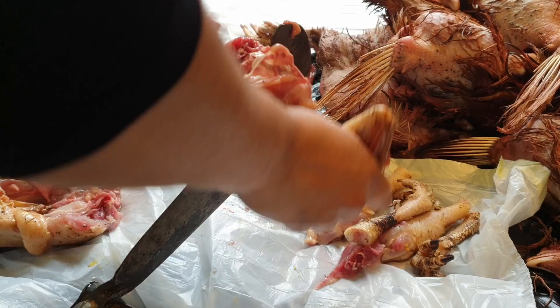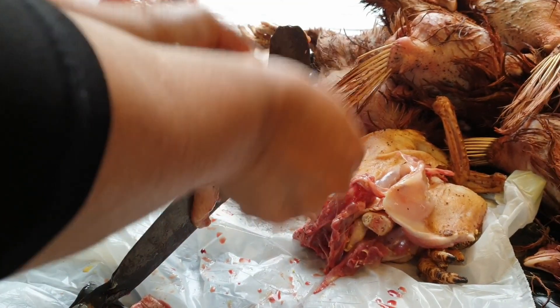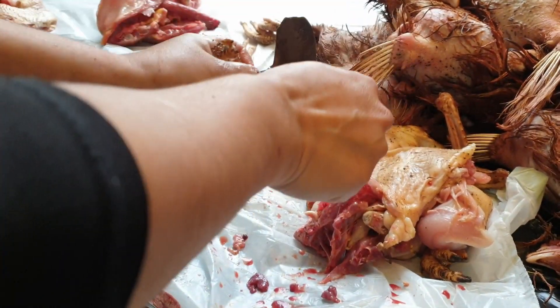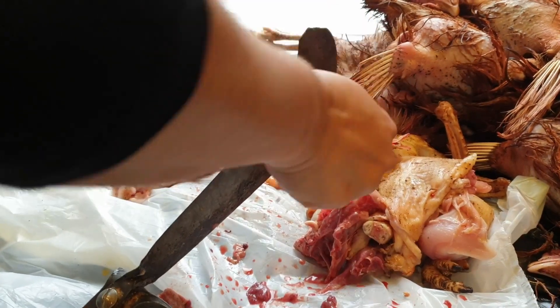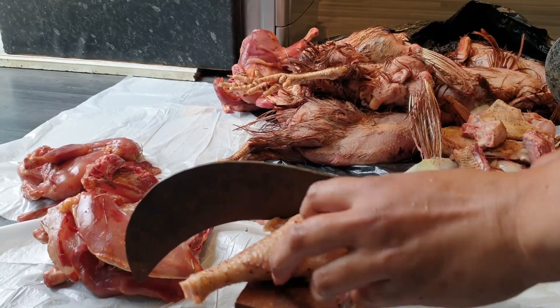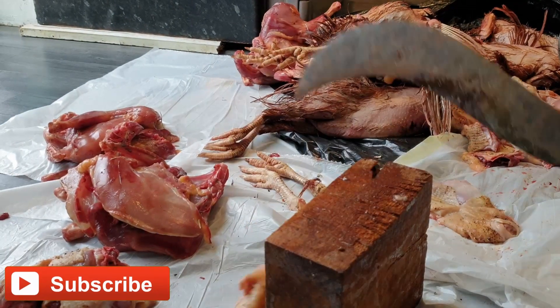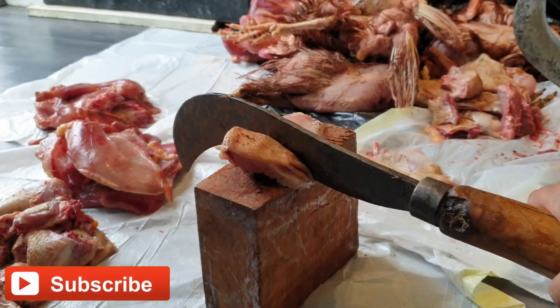Now let's cut our chicken. Here I'm using a cleaver to cut it well. Now I'm cutting our chicken into pieces of different sizes. You can see it's very convenient to use our cleaver.